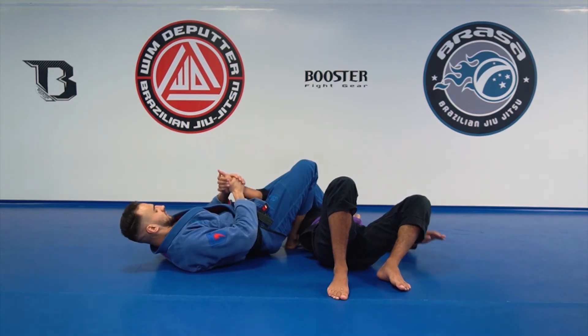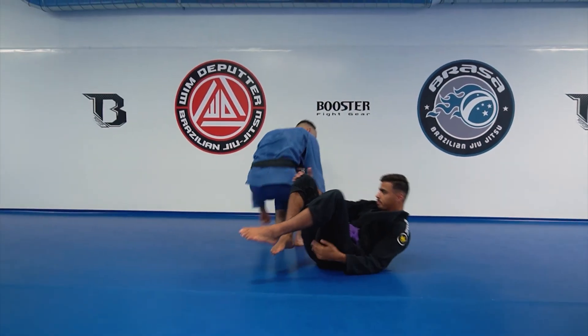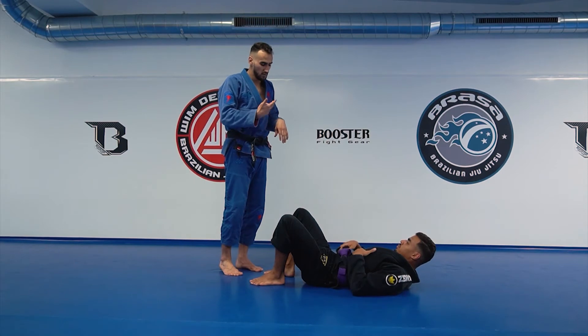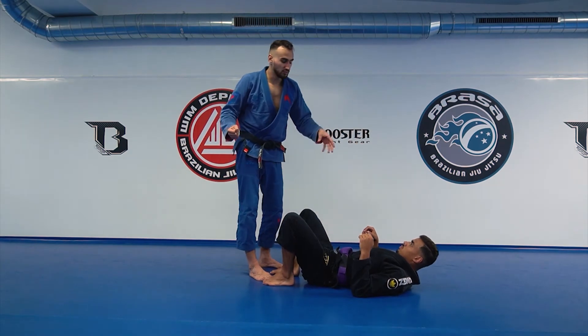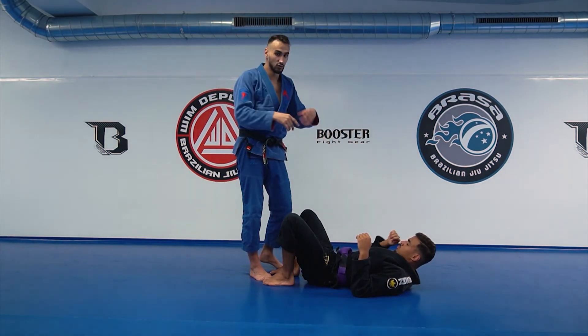I'm elevating my hip and I'm pulling through his wrist. And if you want to have the killer instinct, you need to drill this every day. You need to believe in your position. So when you are going side to side, he will have a lot of reaction, and you need to feel his reaction. But when he's pushing your chest, you go for the arm bar.